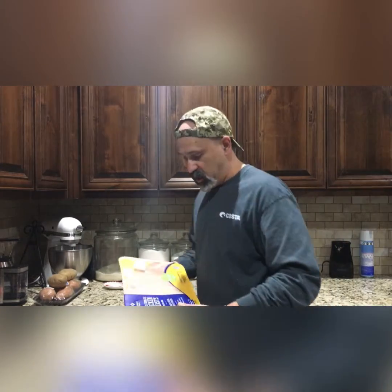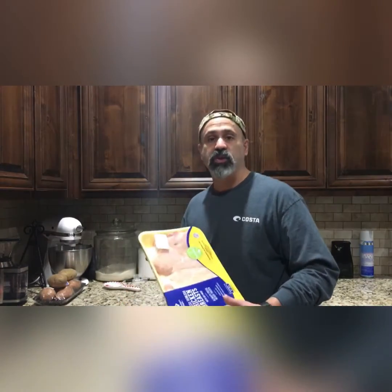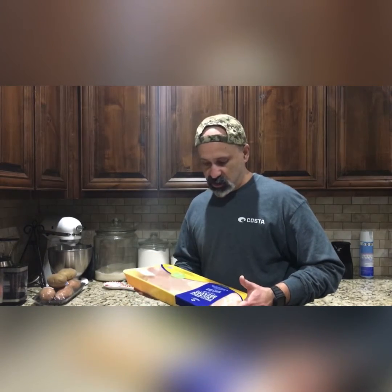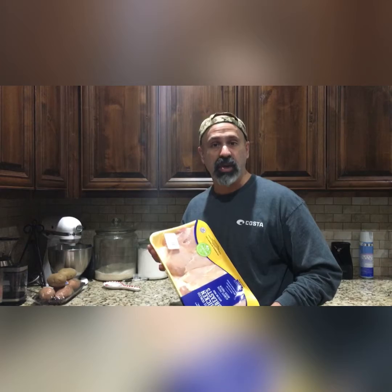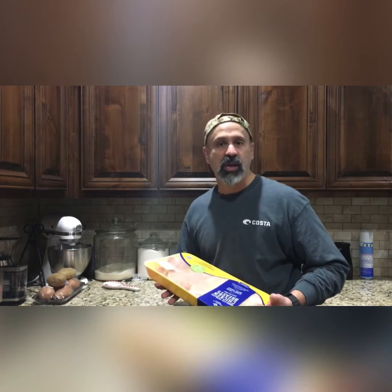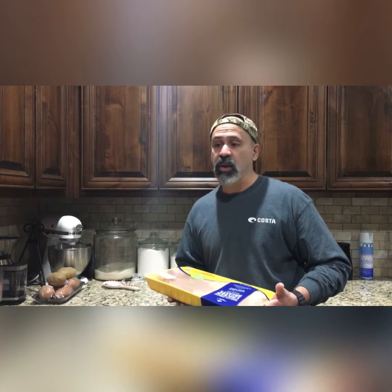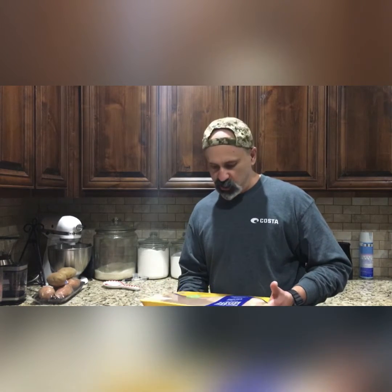Hey YouTubers, this is The Roaming Prepper. And I had a great find — I got chicken for right at $1.70 a pound. It's a nice boneless, skinless chicken breast. You can use it in a bunch of stuff, whether it's in an Instant Pot in the house or if you lose power, you do it over an open fire. Lots of uses for this kind of food. So we're gonna season it, store it, and freeze it for long-term storage.